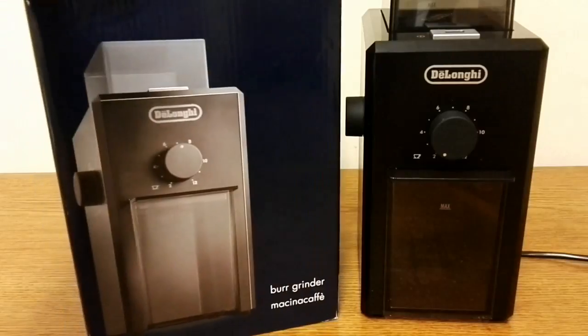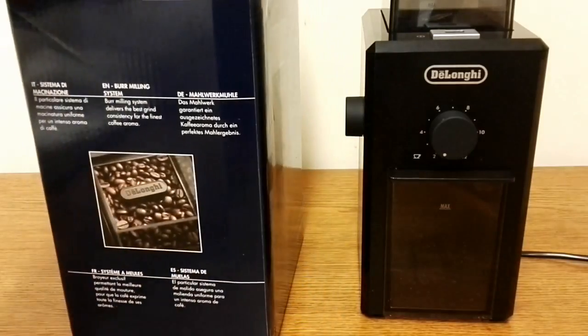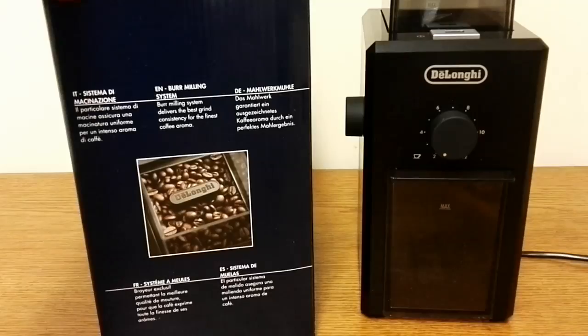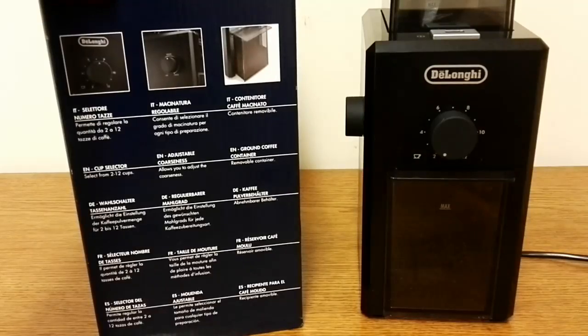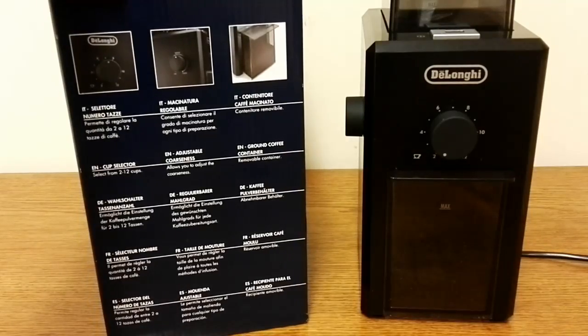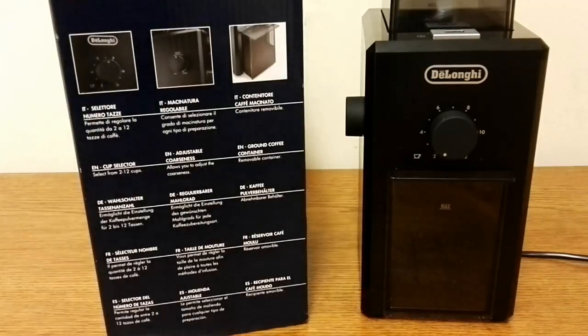If we have a quick look around the box, it says: burr milling system delivers the best grind consistency for the finest coffee aroma. It also says select from 2 to 12 cups, allows you to adjust the coarseness, and it's also got a removable container, which is quite handy because most burr grinders you actually have to grind the coffee straight into the coffee filter.